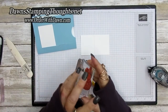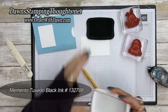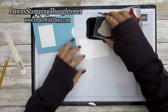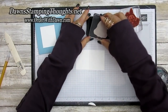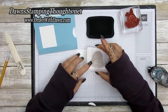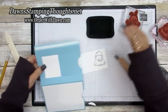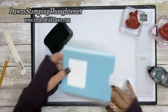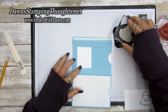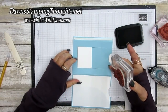Grab the two animals and stamp them using Memento ink, since we'll use Stampin' Blends to color them. Stamp the sheep on the right hand side, then take the bunny and stamp him on the pull window over here — make sure that's straight.